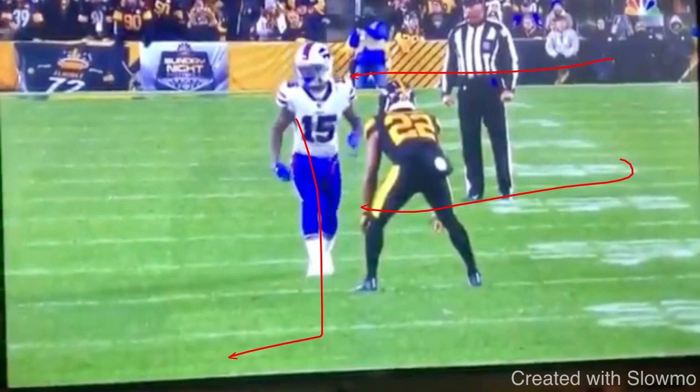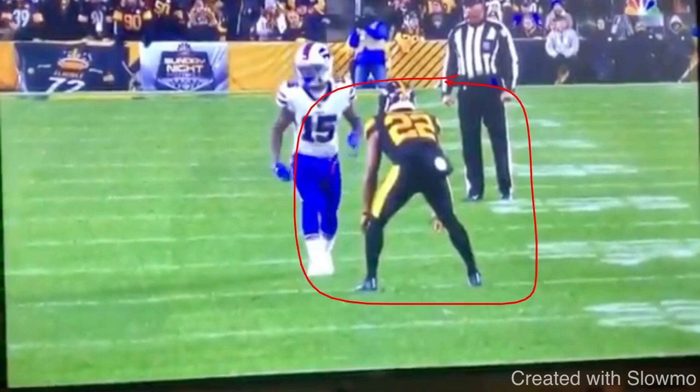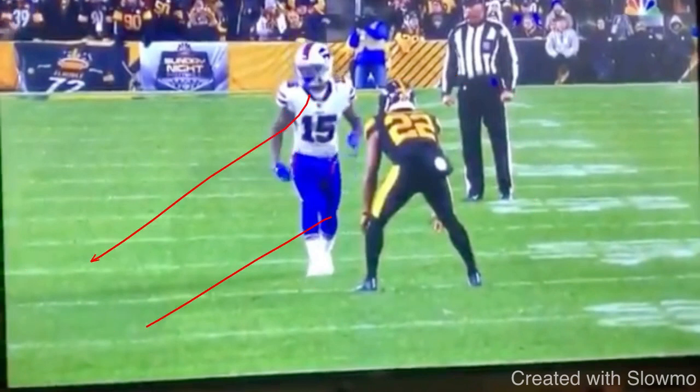No wide receiver cuts their split down this much usually to run a post route or an inside breaking route. Usually they cut their split down to run a corner route, an out route, some kind of outside breaking route. So a smart DB is going to be playing this thing outside shade, especially if you're on the goal line. He's also outside shade because he has safety help — he wants you to run to the inside. So if you do decide to run a drag, you're going to run right into his safety. He could get right on your hip and you're not going to have a ton of separation. So that's why we've got to understand as a wide receiver, this is when we want to use the throw-by.